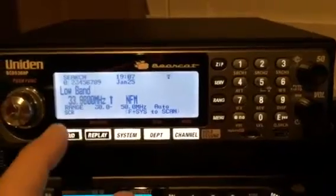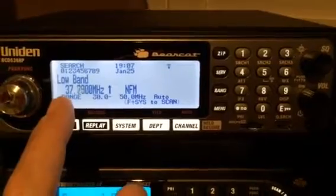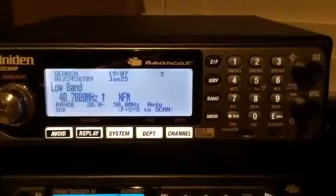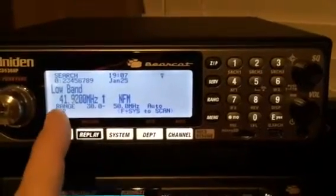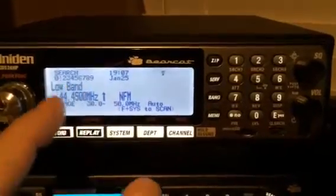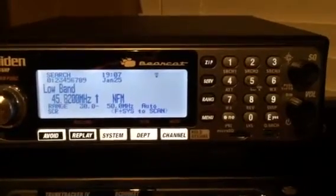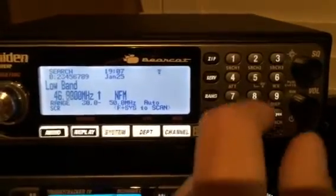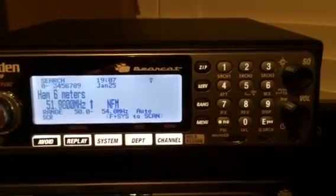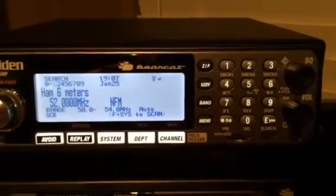Let's see what happens when we hit custom. I've got that set and it's currently searching — you can see it's on low band. It's very easy to enable and disable the search. Low band is currently on number one, and if I wanted to turn that particular band off I just press one.